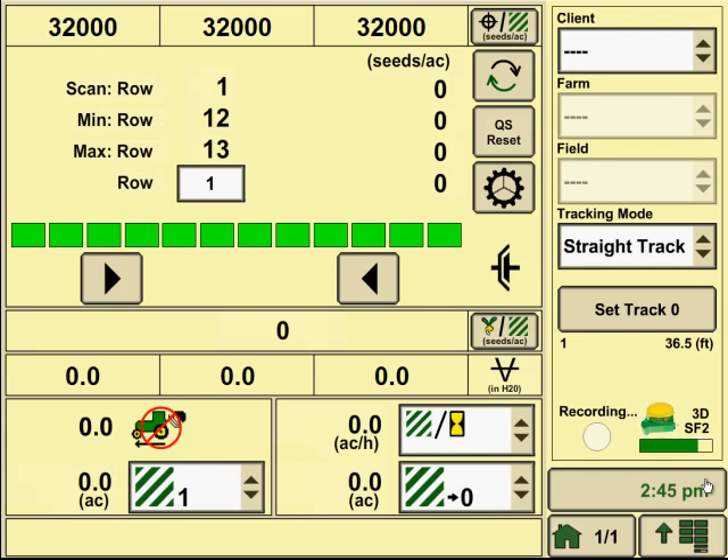This is going to be a quick demonstration on the setup procedures of hydraulic drives on the SeedStar 2 or SeedStar XP planter. This particular demo will work on a 2600 or 2630 John Deere display. The screens typically use the same software, so there should not be any variation between the monitors on this particular demonstration.